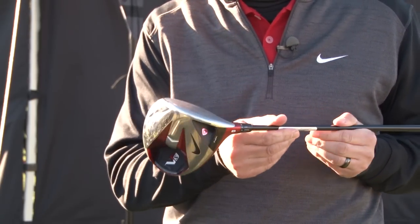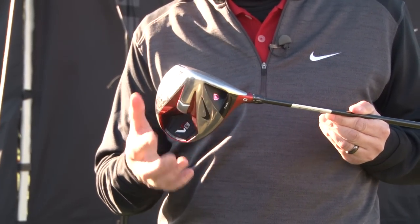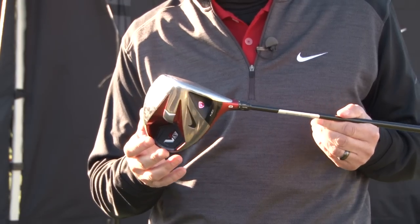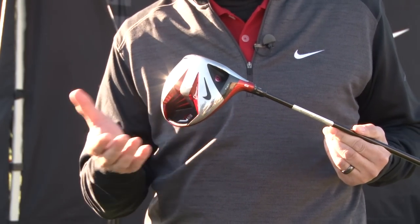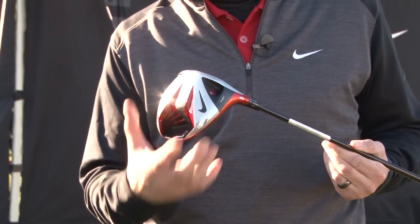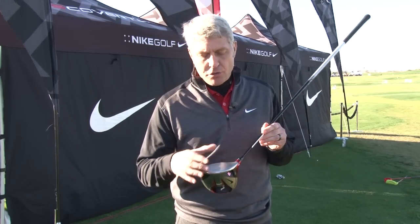The first technology is the high speed cavity back technology that's part of our driver, fairway wood, and hybrid lines. This high speed cavity back, just like an iron, takes weight from the center back of the club and moves it to the heel and toe, restoring precious MOI that's been reduced from adjustable weighted drivers.